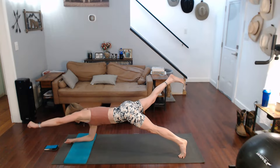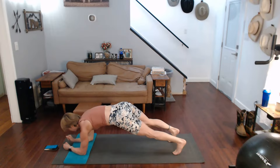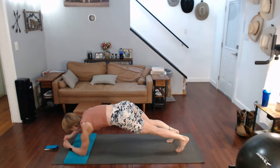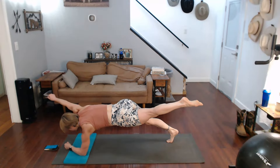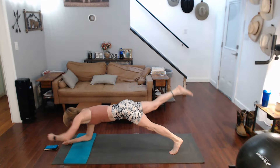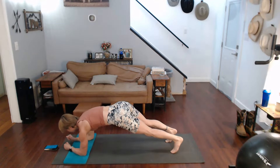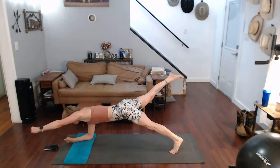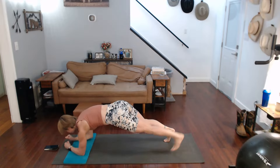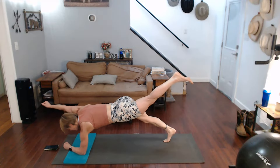Down, two, down. Three, down, four, down, five, six, seven — let's squeeze it — eight, nine, and ten.